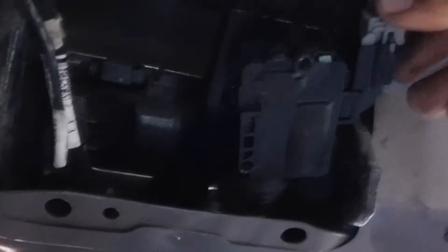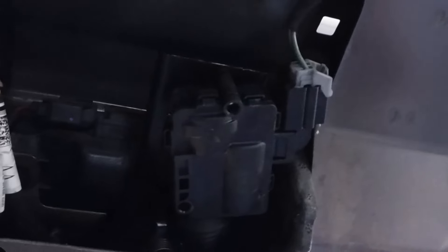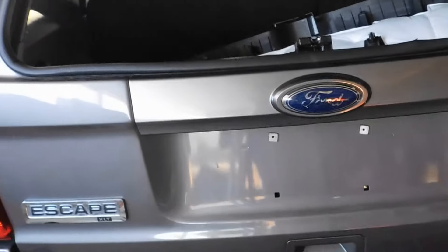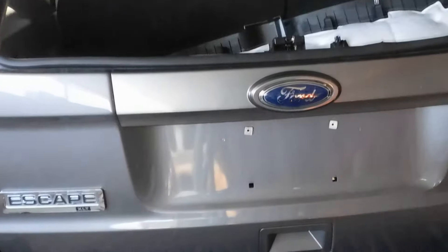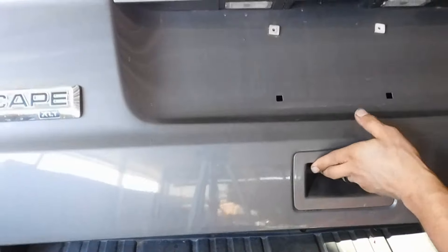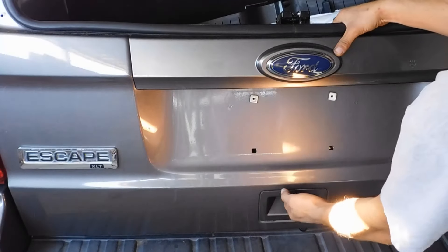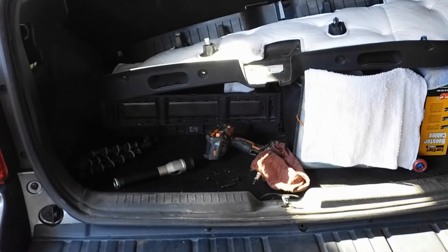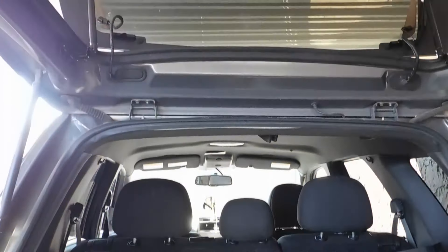Now we're going to plug it back in — you'll hear the click. Bring it down and we're going to test it. Make sure this one opens. It's working now, so let's put everything back together.